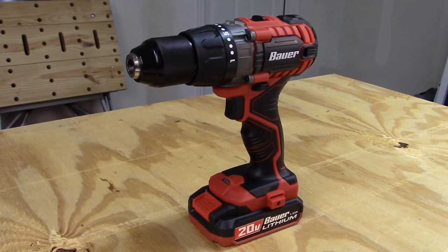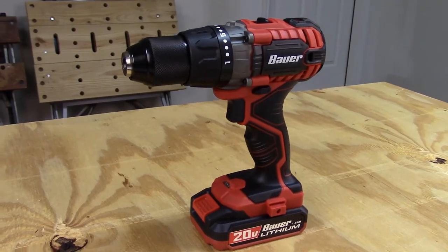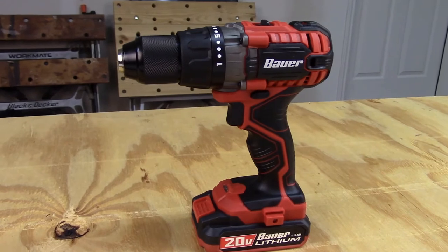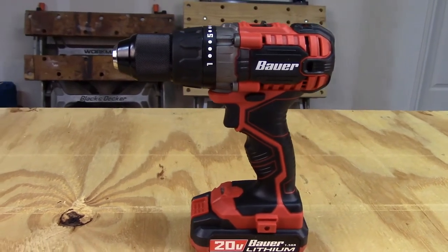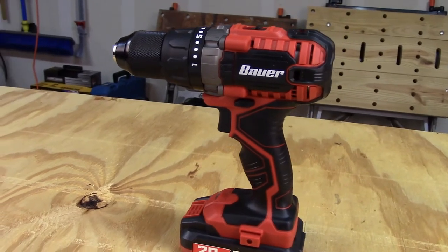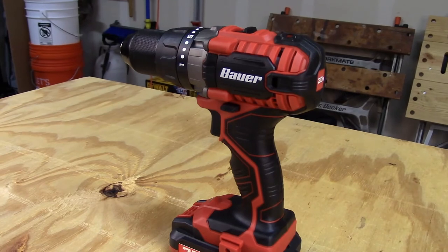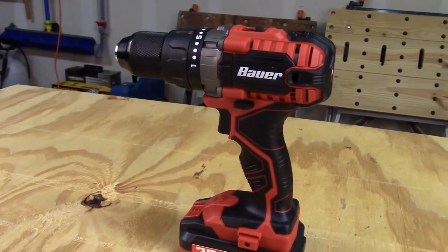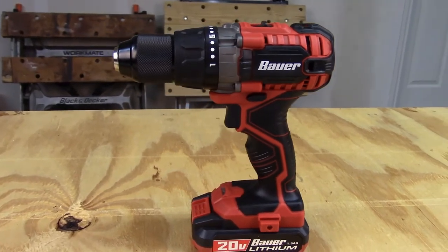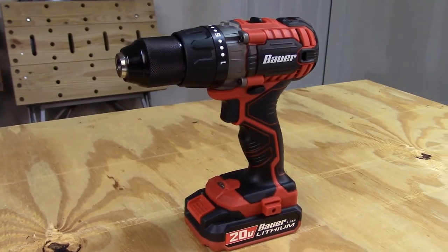The Bower drill runs variable speeds all the way up to 1700 RPM. It weighs in at about 3.4 pounds, same as the DeWalt. It has a comfortable grip and balance enough to manage the 450 inch pounds of torque produced by the drill. This model does have a keyless chuck, however it is not a Jacob's chuck. It comes with a dual speed transmission and 17 different clutch settings, and it also has a belt hook.